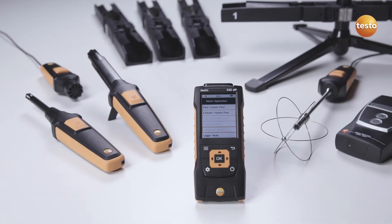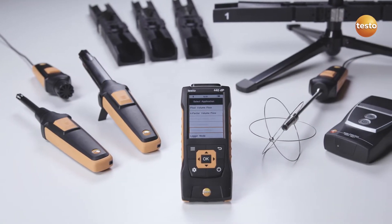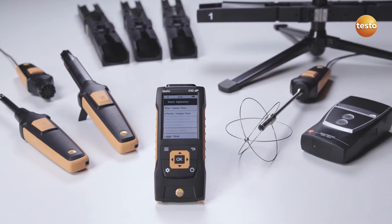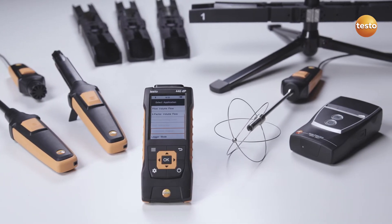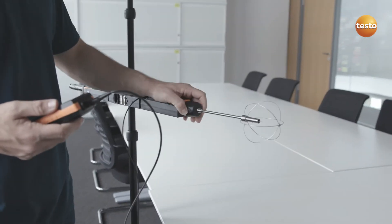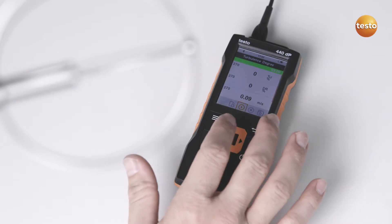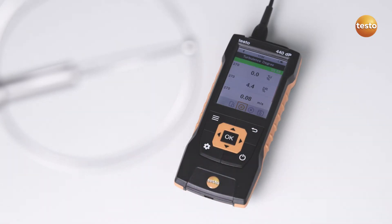With its broad range of high-quality probes and accessories, the air velocity and iAQ measuring instrument Testo 440 is ideal for measuring indoor air quality. The practical tripod for positioning the probe, as well as a clearly structured menu for norm-compliant turbulence level measurement, makes your job much easier.